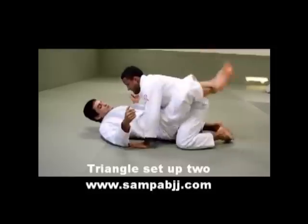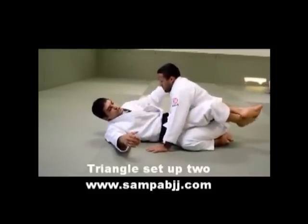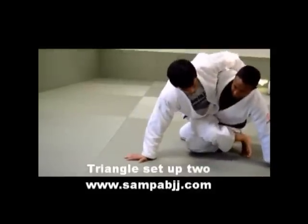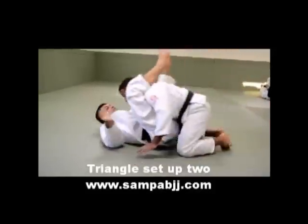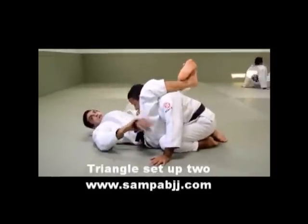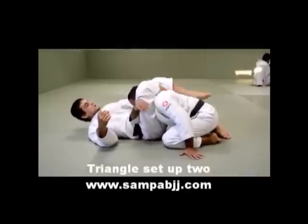Back again. Instead of go for the kimura sweep, you go to the other side. Gain momentum, push. You force him — you want him to posture. So the leg moves, lock. Move arm to the side, grab your shin, push back, push back, and make him tap.